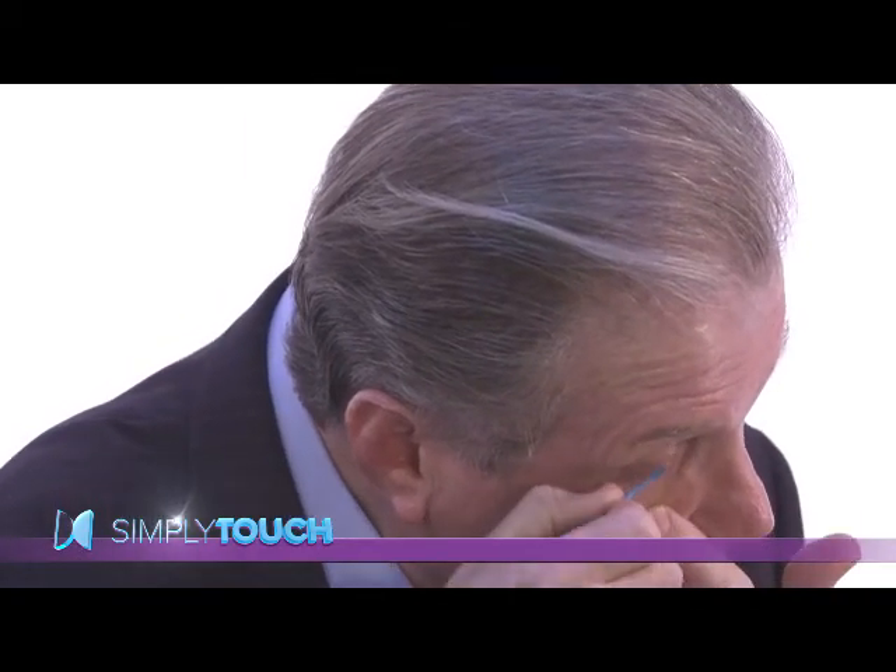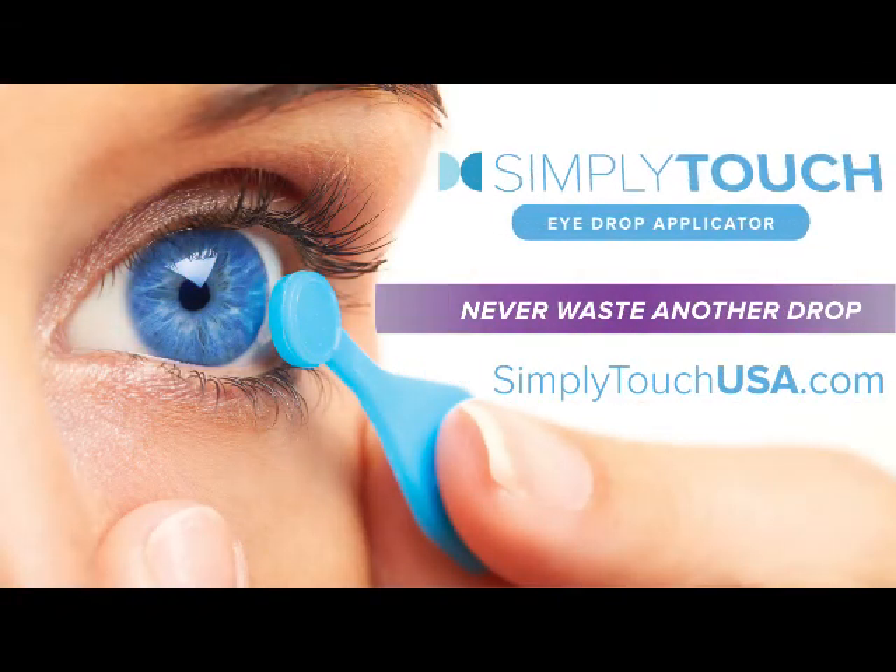Using a mirror reduces the blink reflex. Because the applicator is not coming into your line of sight, those that could not self-administer drops now can. Those that ran out of drops due to missing now won't.